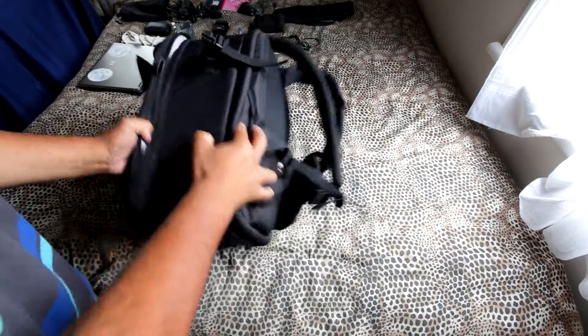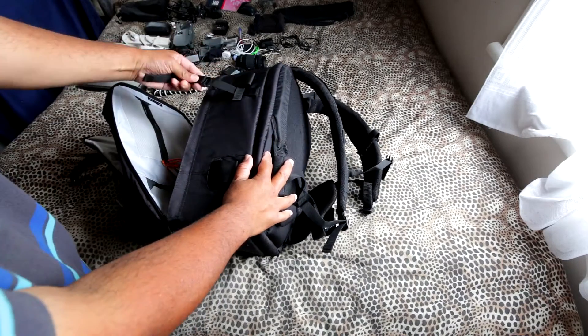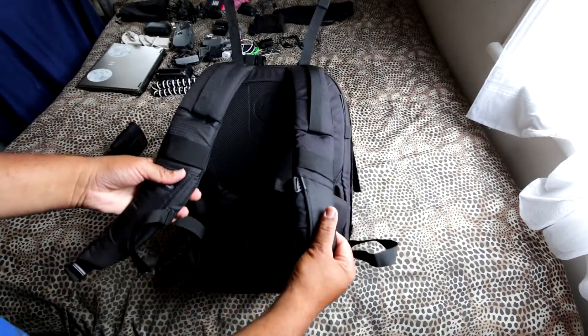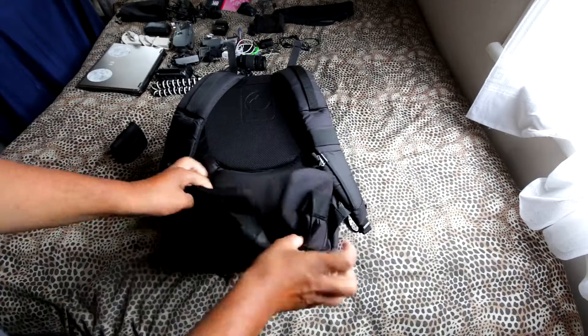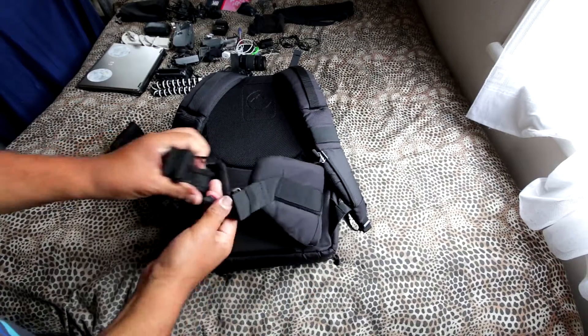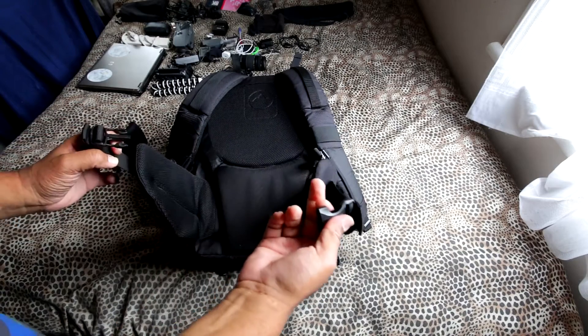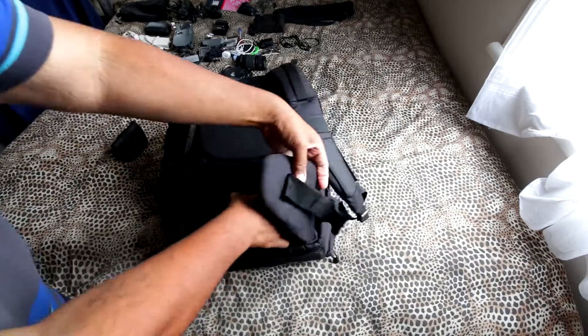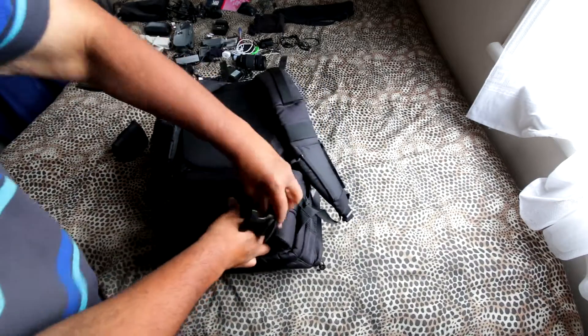The side here has standard straps. Around the back you've got straps and a waist strap that can be adjusted if you're a bigger person. You can also tuck them in to make the bag look a bit more compact.